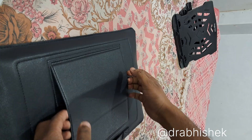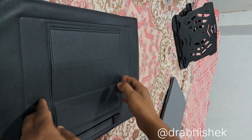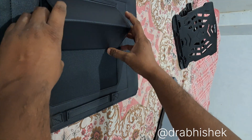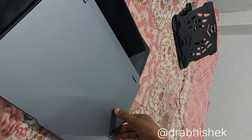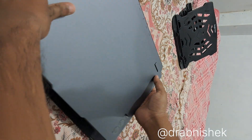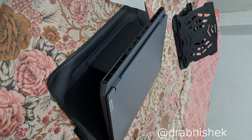This acts as a stand — let me show you. You just use it like this, and now it's a stand. You can place your laptop on it like this. Here is our laptop stand, and you can see it's working like this. So this is our basic unboxing video.